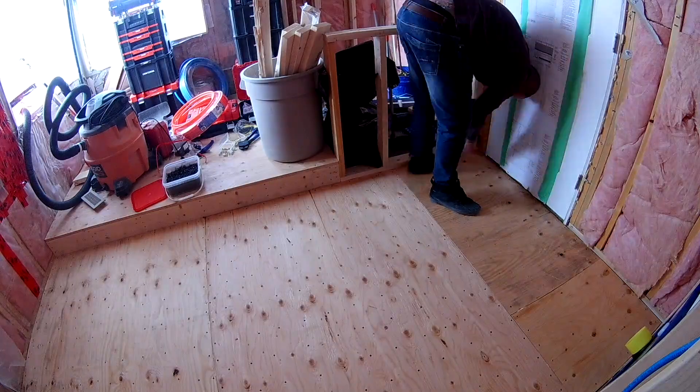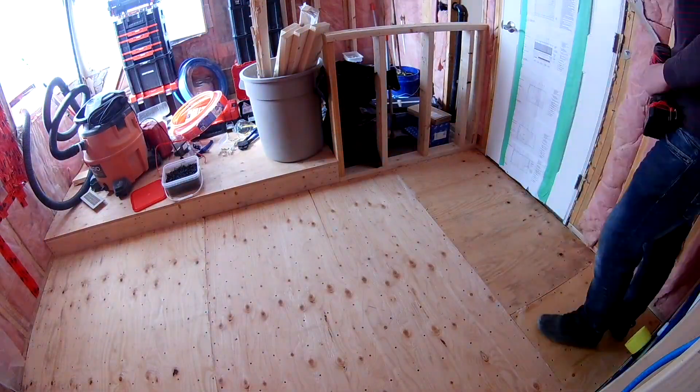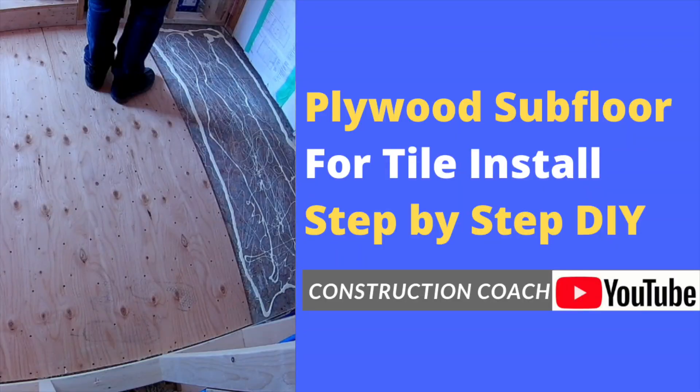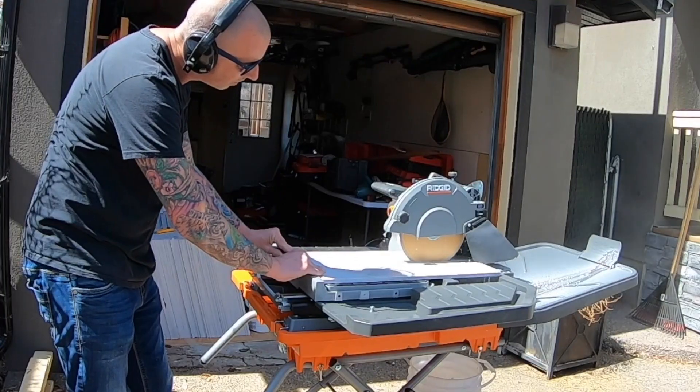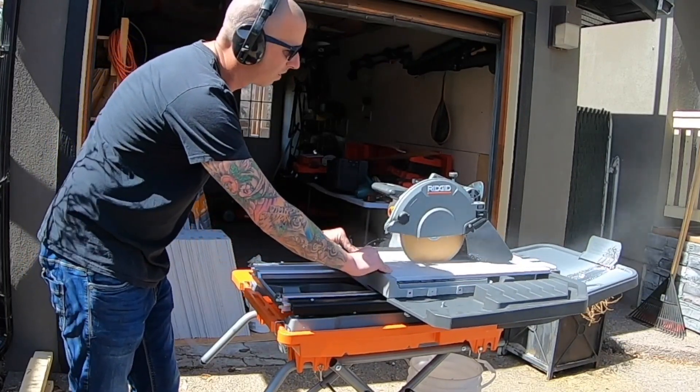Seal your grout and silicone all edges to prevent water penetration. One foot by two foot tiles are the largest I will install without an uncoupling membrane. Check out my other video on how to install a plywood subfloor for more details.